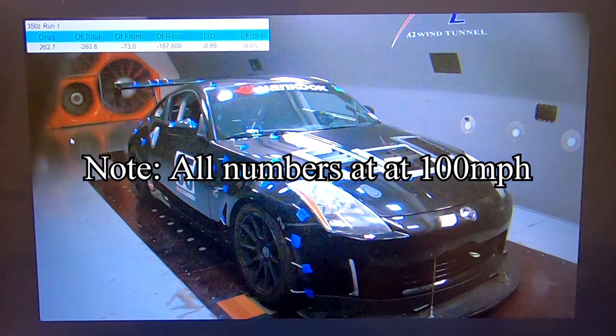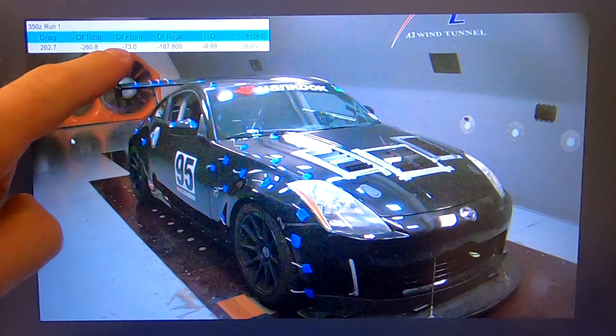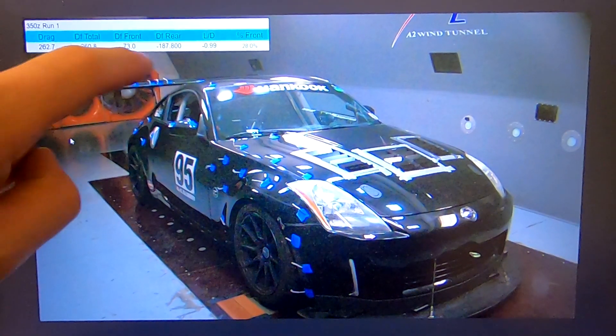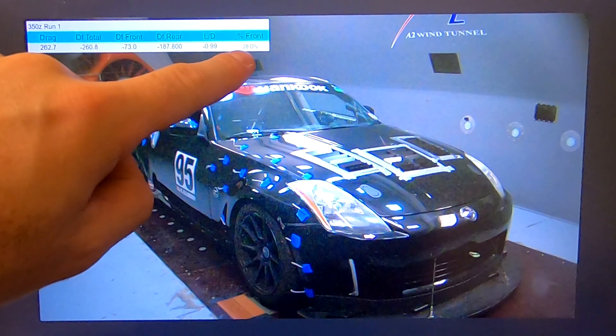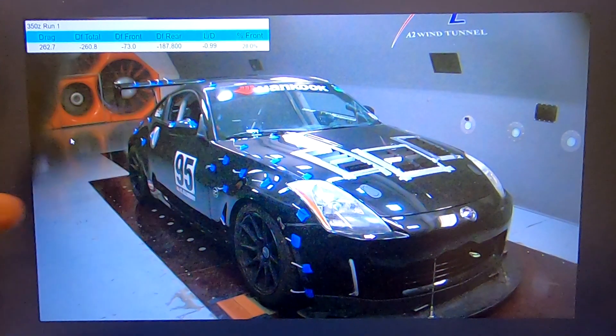We did a handful of runs across this, so we're going to go ahead and just dive into it. Here we are set up for run one — this is basically how the customer drove this car on track. Our initial thoughts were it would be a little bit rear-biased, and you can see the numbers up here: we were 187 pounds in the rear but only 73 in the front, giving you a 28% front bias — definitely an unbalanced aero setup.